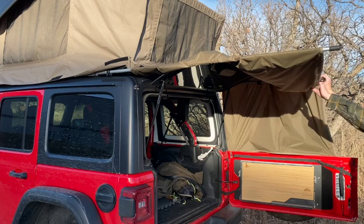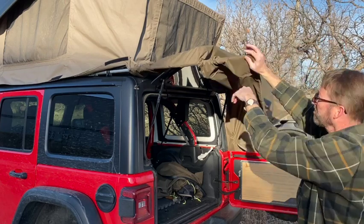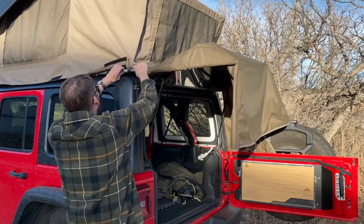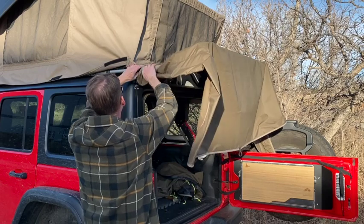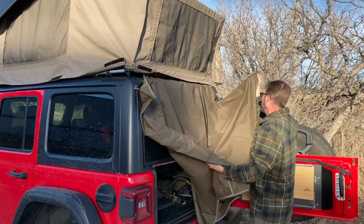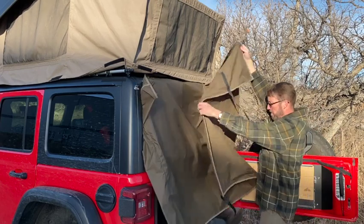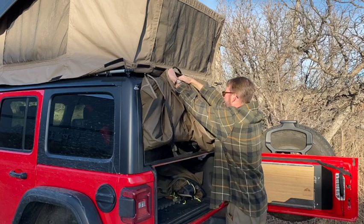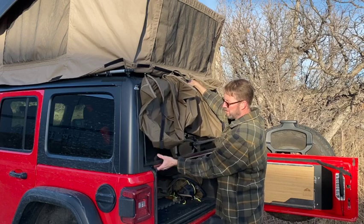First, push the poles out of the way. Close the glass — and then pull this over like this, kind of hold it in place with one hand and punch it up back here. You can actually stuff this awning — I kept catching it in the glass, should have closed the glass first.